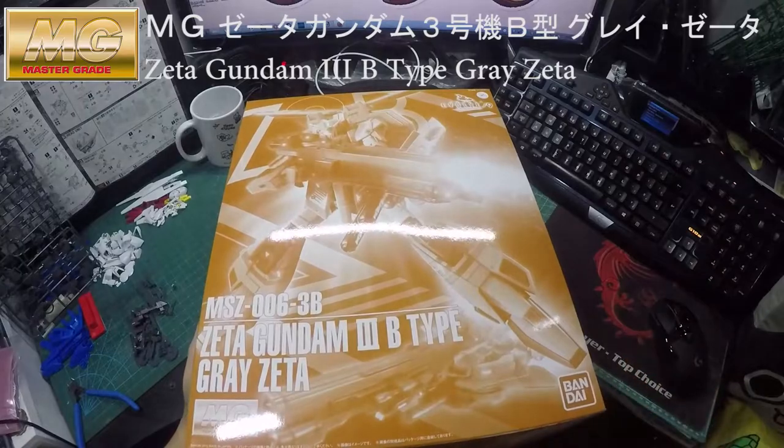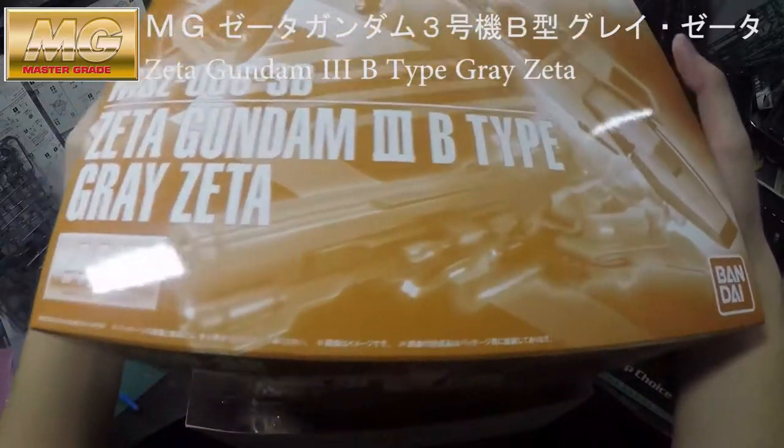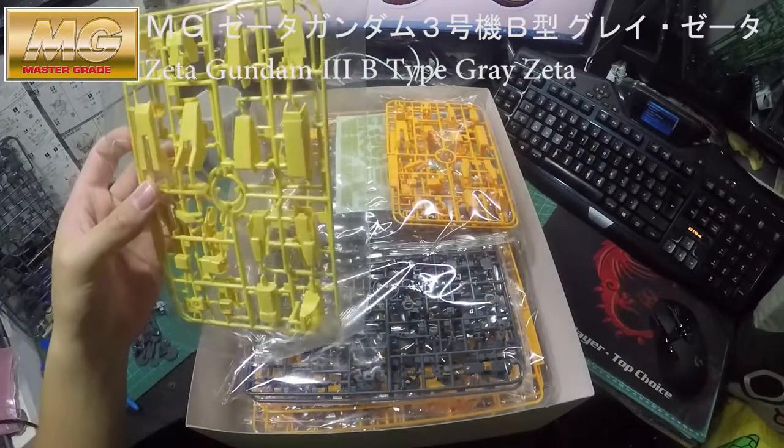By the way, this box is massive as well — you wouldn't expect it to be so enormous. Here you go, here's the unbox — wow, this is the color scheme.